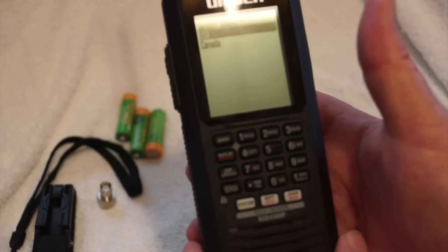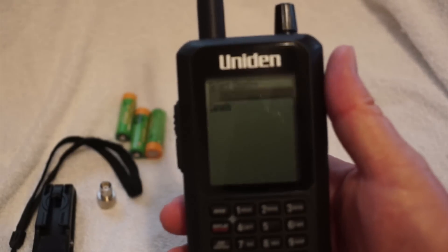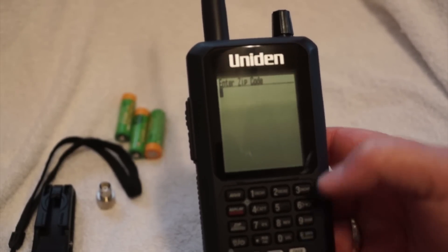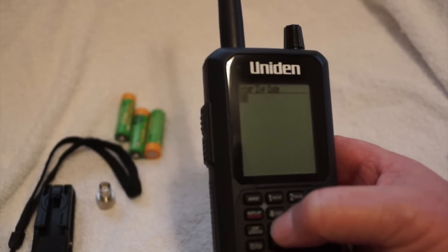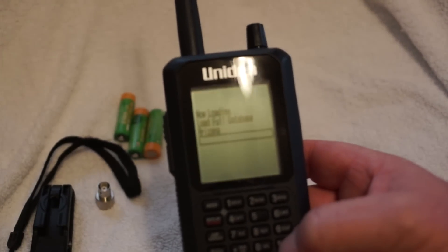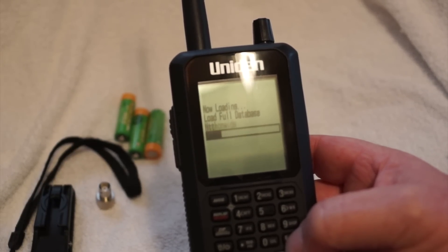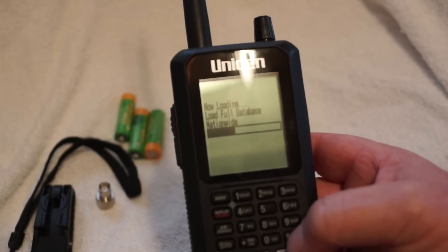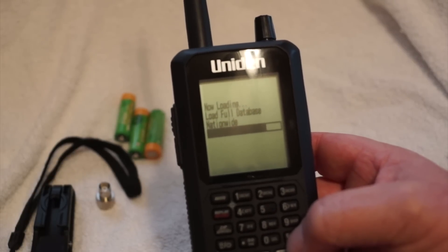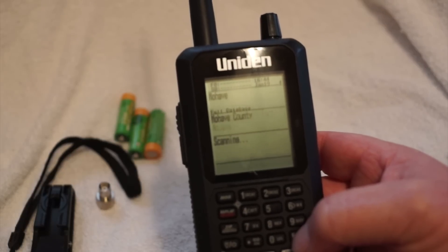It says on the top USA or Canada. We hit yes for USA because that's the one highlighted. Now we put in the zip code — mine is 84737 — yes. It's processing, it says please wait. Now it's loading. I live on the corner of Utah, Nevada, and Arizona, so it's collecting all three of those areas. It says 'now loading the full database.' Takes it a minute, and now it starts scanning.